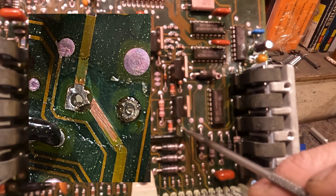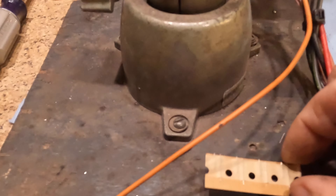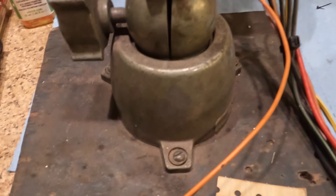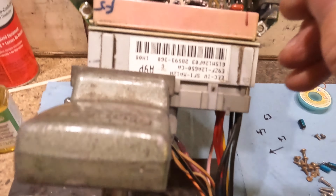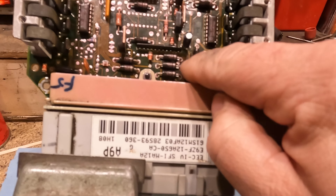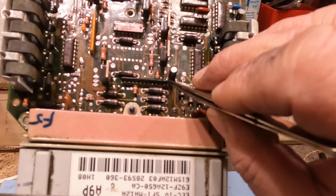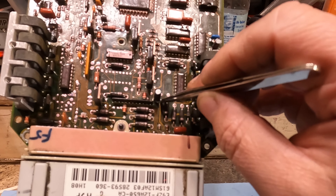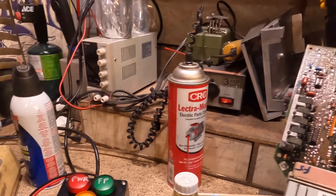The corrosion ate through this trace run, so I'm going to have to rebuild it. I'll run a jumper from here to this terminal — it'll still be a good fix. What I did was take one of the extra-long capacitor legs, bent it 90 degrees, and shoved it in the hole. Then I stripped some insulation off the top of the run, used some flux, tinned it, and soldered that leg right to the run. Then I soldered the capacitor back in, trimmed it up, cleaned everything up with plenty of electrical parts cleaner to remove all the flux.